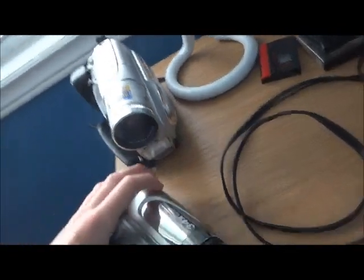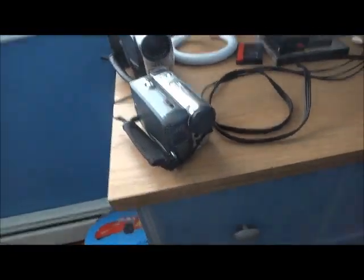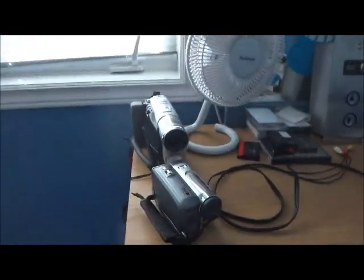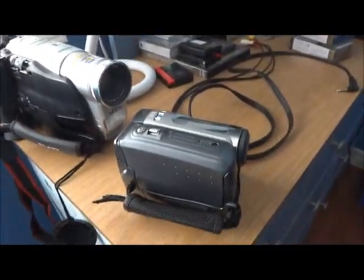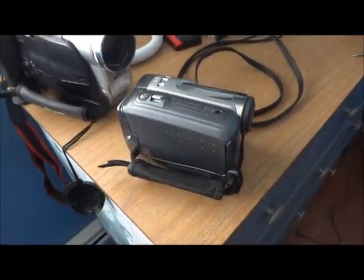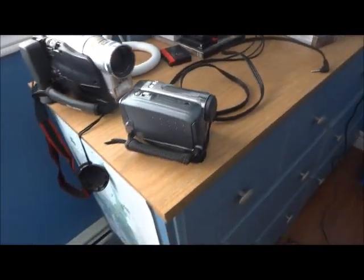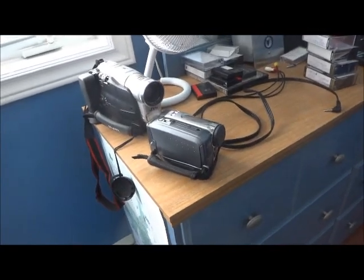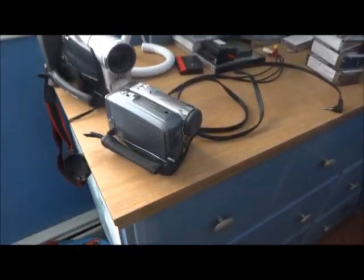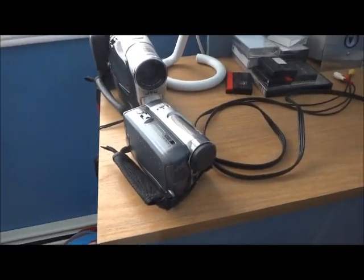That was a review of my JVC — I think it's an Evro, the DAU. Hope you guys like this, and TJ elevator fan, hope you like this video too. And we're clear, we'll be right back.